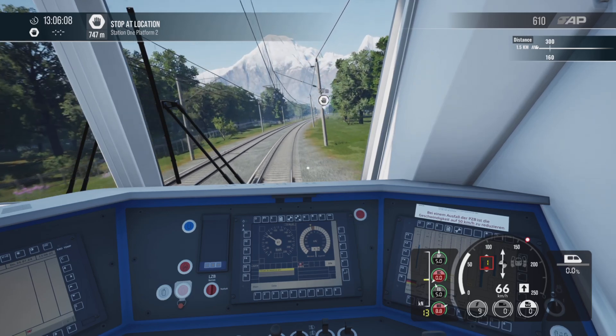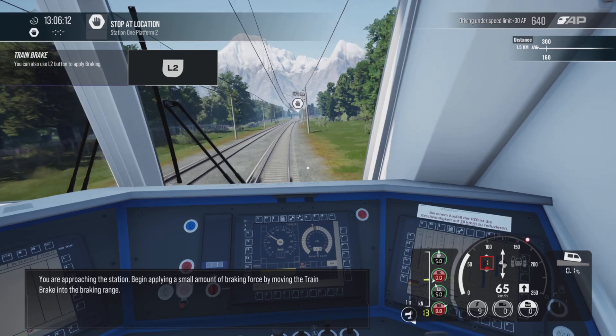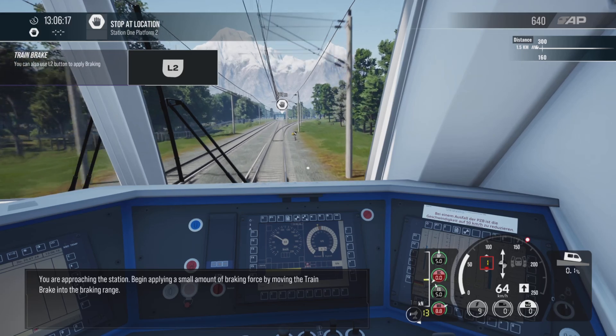When you are approaching the station, begin applying a small amount of braking force by moving the train brake into the braking range.